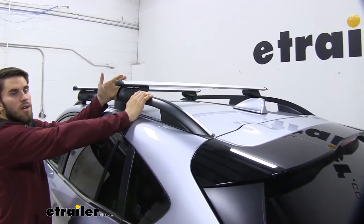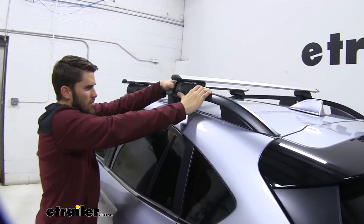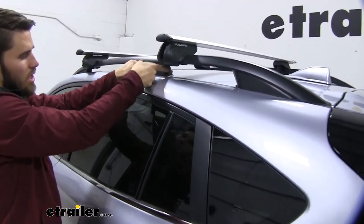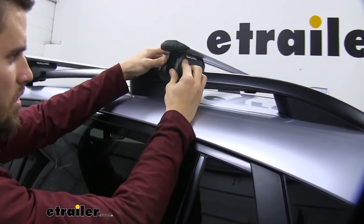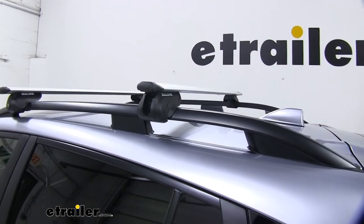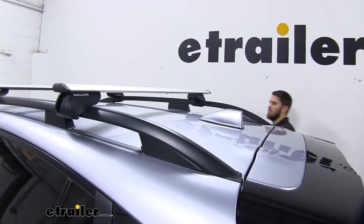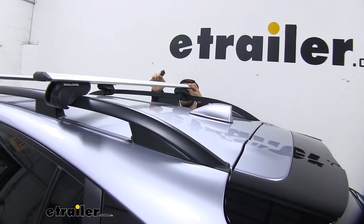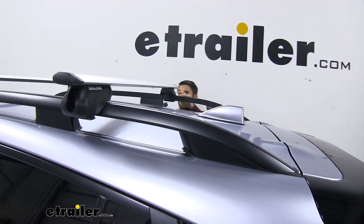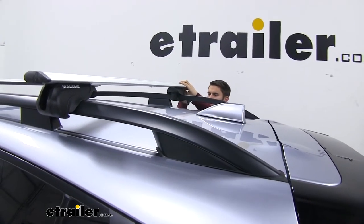Usually you would want to get a tape measure and measure your crossbar spread to make sure it's even. But what we'll do to make sure it gets completely even — I'm just going to push the edge of it all the way up to the edge of this support post right here, just like that, and I'll do the same for the other side as well. You also want to make sure that your crossbar overhang is even — you can either measure it or eyeball it. Then we'll grab our tool and tighten it down.